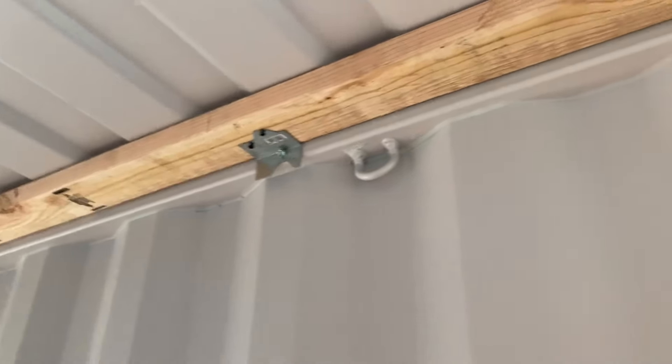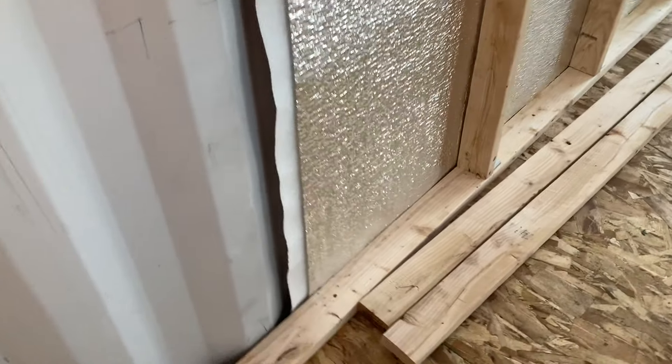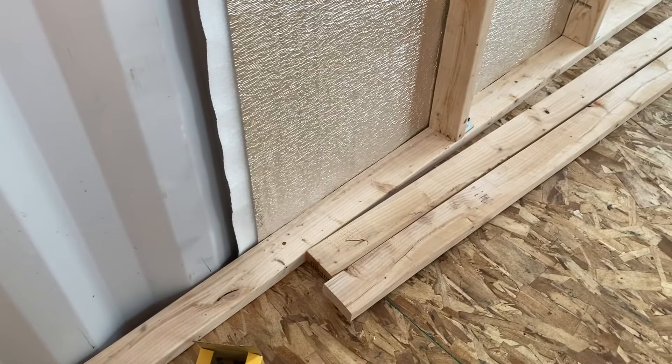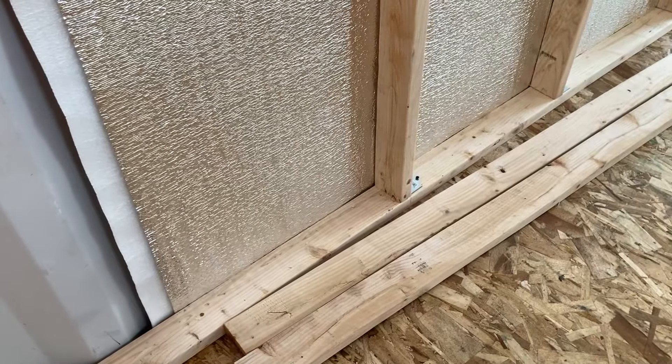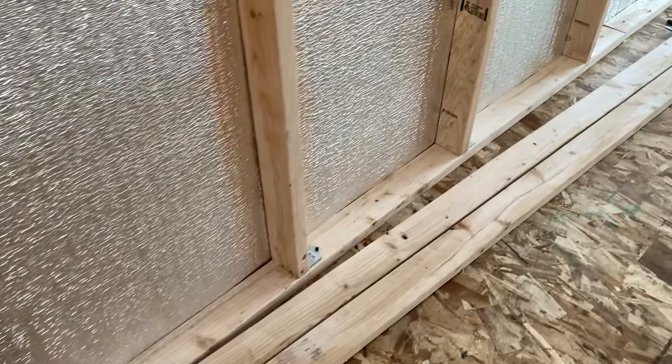Then I come back after I get the top sealed in, I put the Prodex on, let it hang down all the way to the floor, and then I put the 2x4 bottom plate on and push the Prodex up to the top, up to the corrugated side, and then come in and put the 2x4s down.